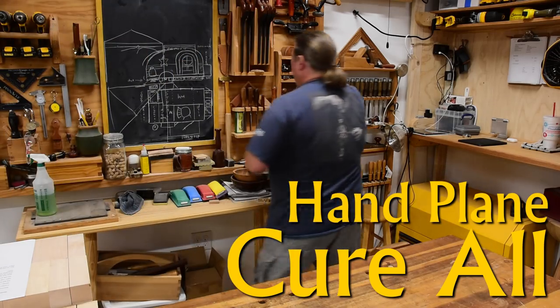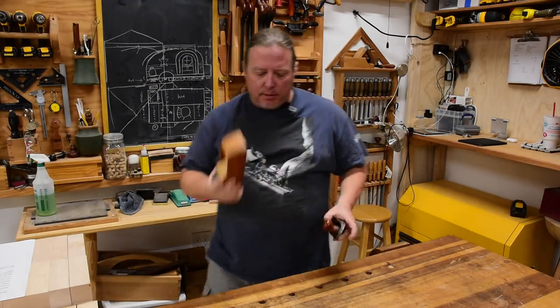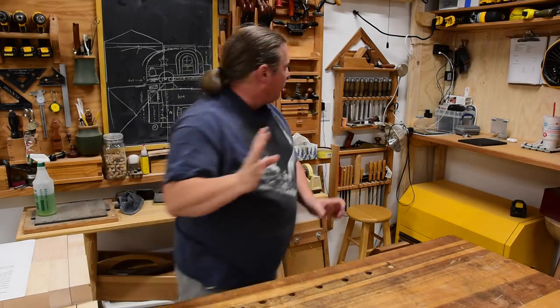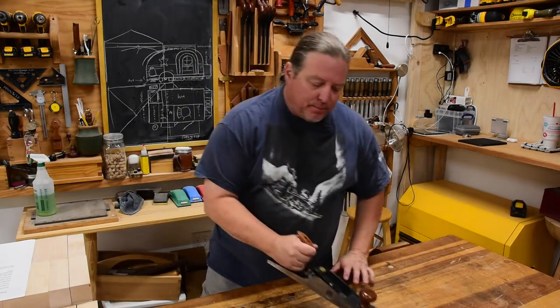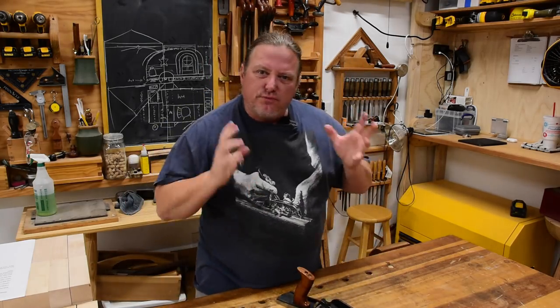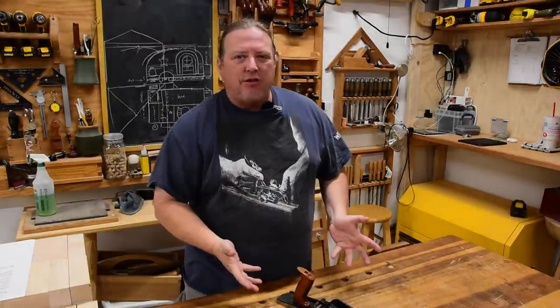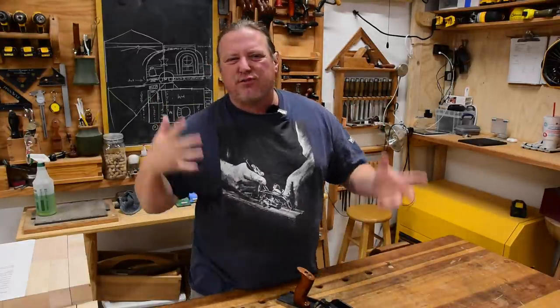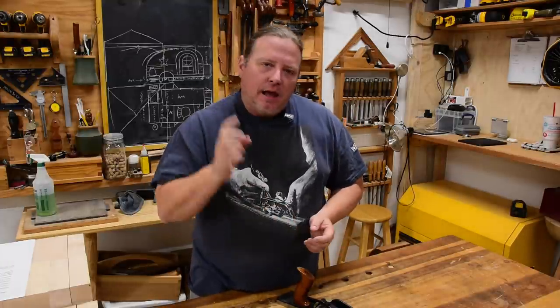A lot of new and even experienced woodworkers get frustrated with hand planes because even after you've learned how to sharpen, tune up, and adjust them, you're just not getting those finish-ready surfaces right off the blade. With that, you're going to have to add sanding and stuff like that. It just gets frustrating that you do more work after the fact.